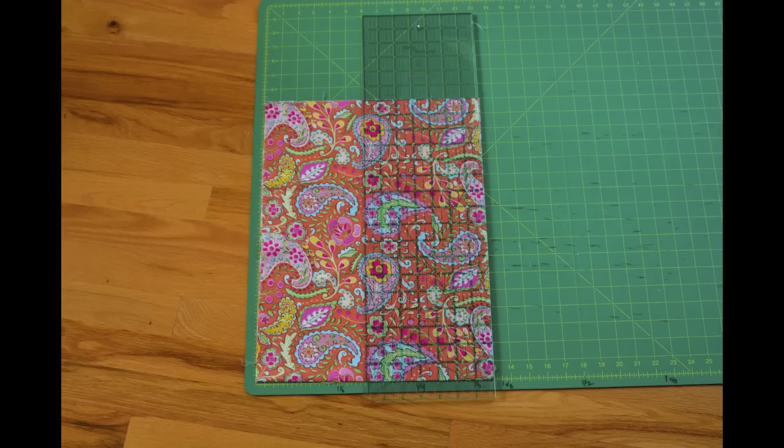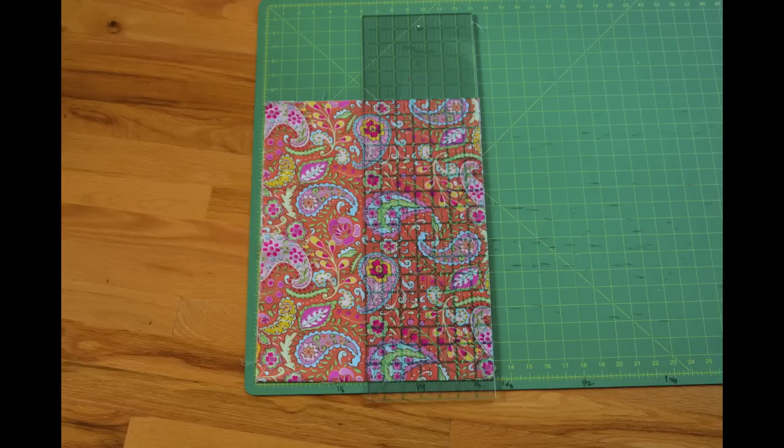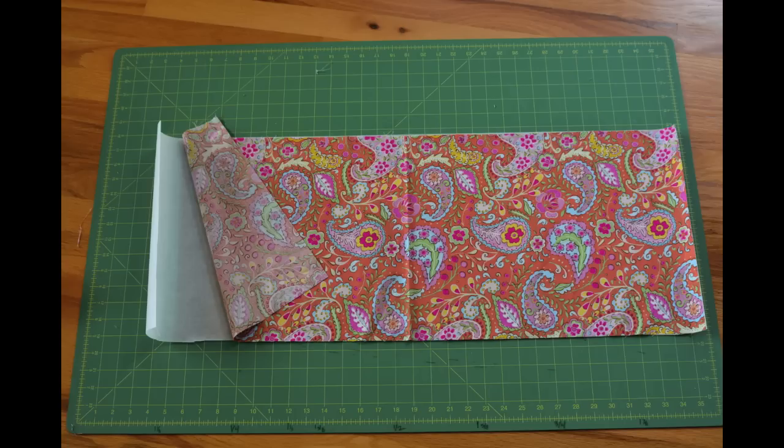To begin, cut both your main fabric and lining fabric into a 13 inch by 34 inch rectangle. We cut our fabric on the fold to make it easier to cut. If you do that, cut your fabric 13 inches by 17 inches so it unfolds to 13 inches by 34 inches. Next, cut a piece of fusible web 13 inches by 34 inches.